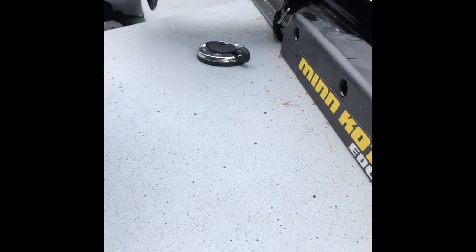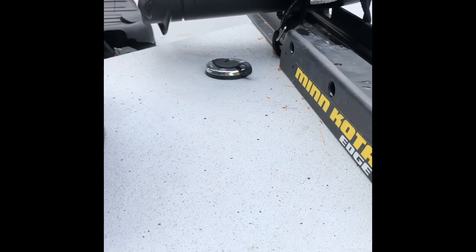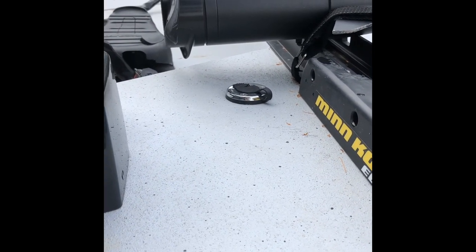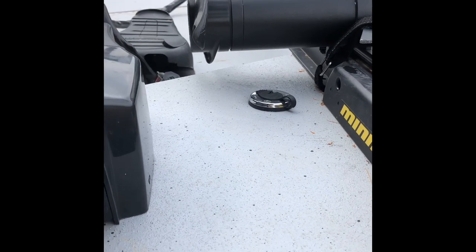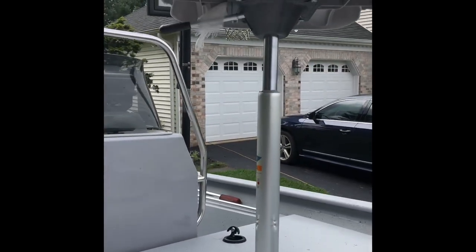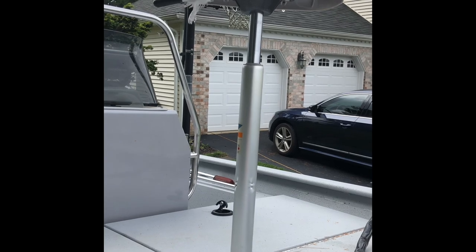I put on a trolling motor and went with the Motor Guide 70-pound Edge. In retrospect I probably would have preferred something with autopilot on it, but that may be a future upgrade. I definitely put in a pedestal seat, which has been fantastic.